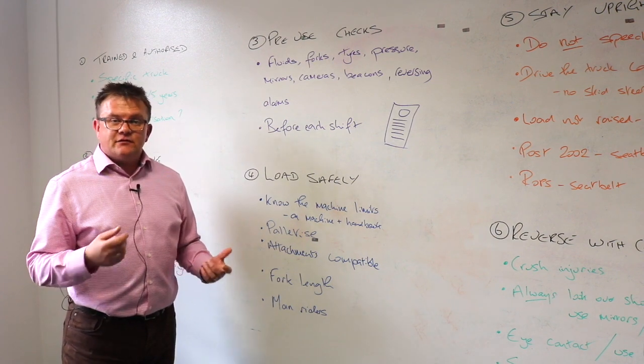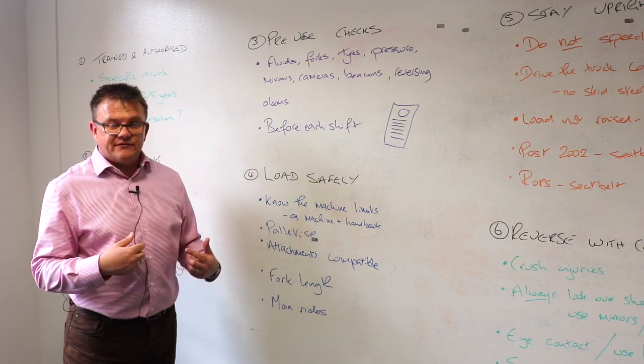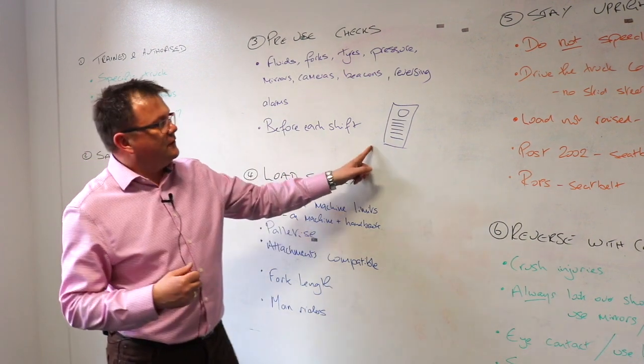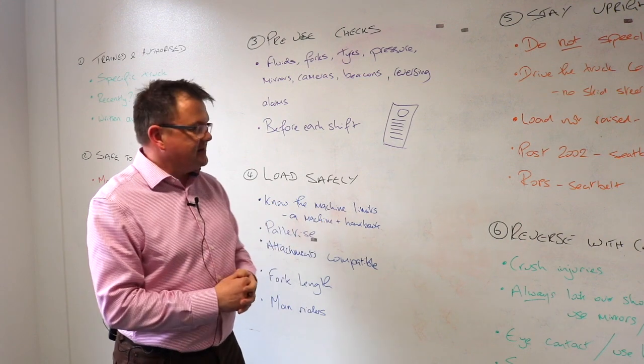If you've got beacons — if the requirement is flashing beacons on your forklift trucks — are they working? Also look at reversing alarms. You must do these checks before each shift, and normally you record them on something like a tag that affixes to the truck, but you can use check sheets, etc.